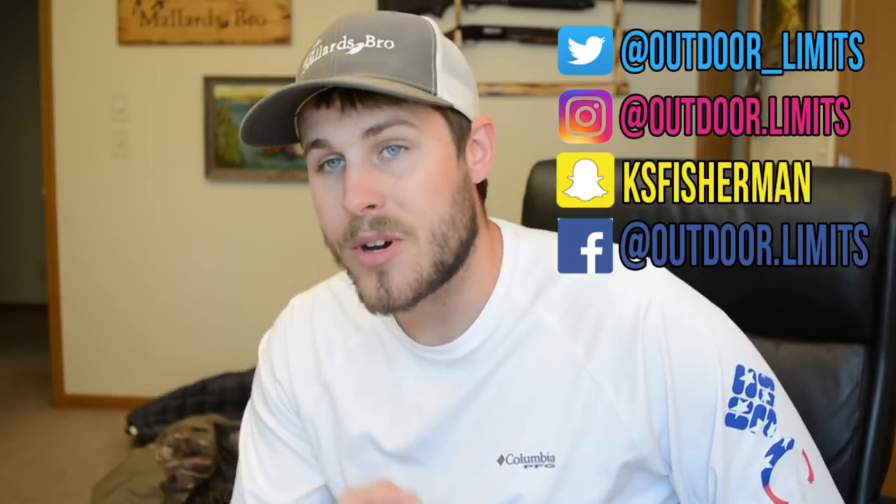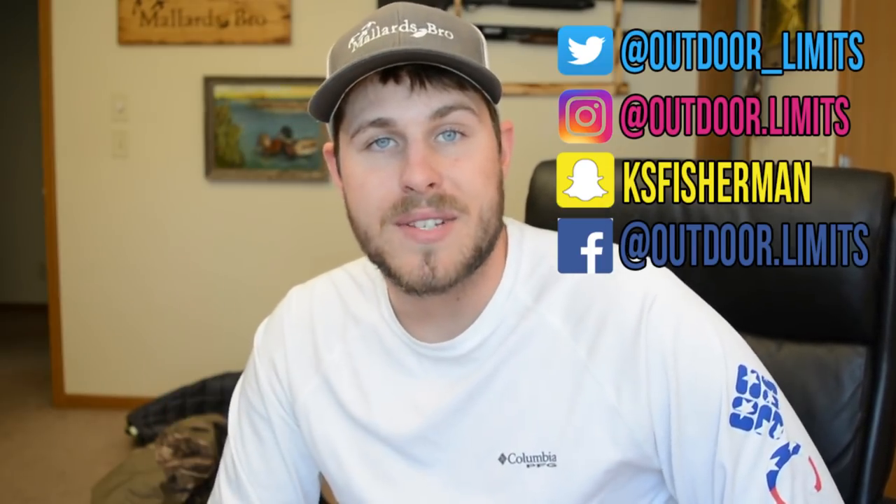That's pretty much it. If you want to pick up one of these boxes, head over to Hunter's Haul Box and use coupon code OUTDOORLIMITS to save some money. Next month is the Waterfowl boxes, which I'm super excited about - there's just going to be some great stuff coming. If you haven't signed up, go ahead and do it. You're not going to regret it. Be sure to follow me on Twitter, Instagram, Snapchat, and Facebook. I hope you enjoyed this unboxing and I'll catch you on the next one.